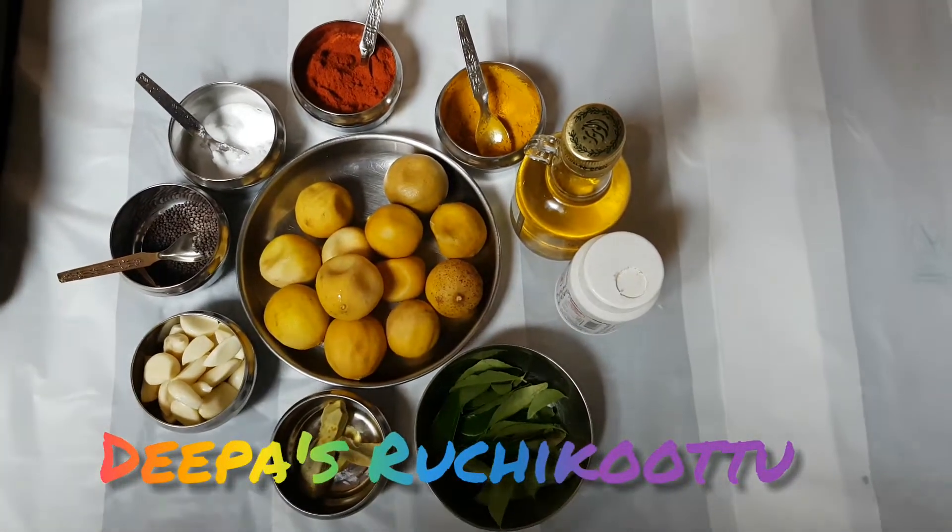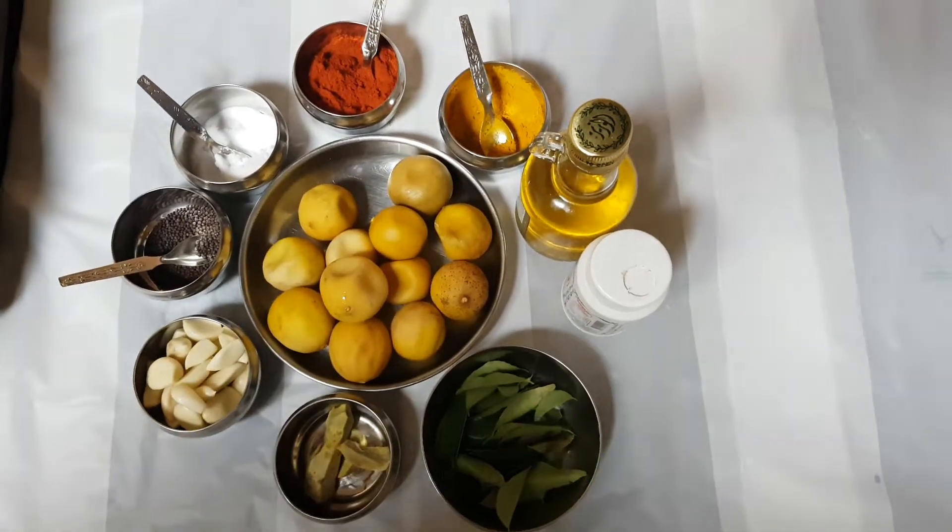Hello everyone. Welcome to Deba's Trichy Kutl. I am ready to go to Vishoo Special.